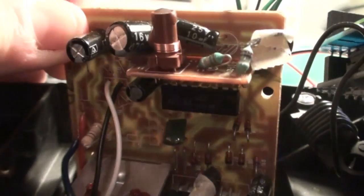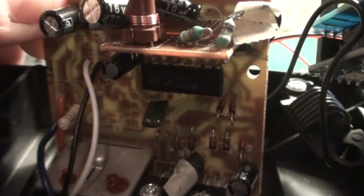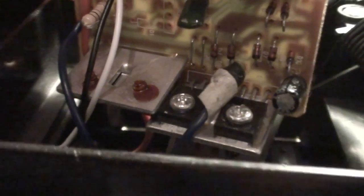I disassembled the car and found this motherboard which contains an RF chip. Then I found the datasheet of that chip and identified the pins for the motor controllers and motor drivers on the board.